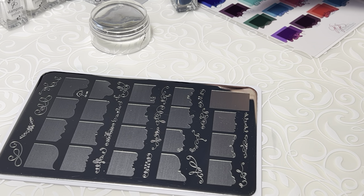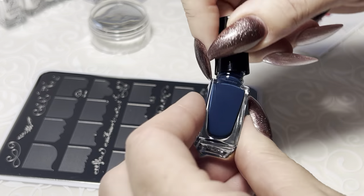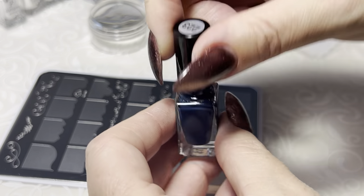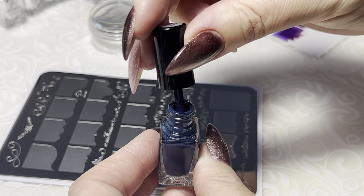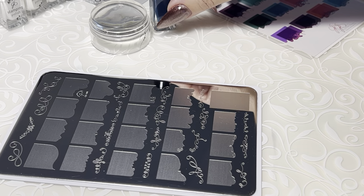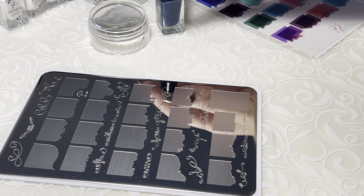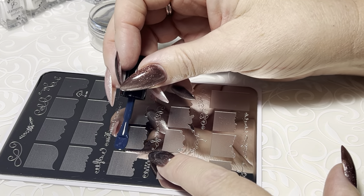The next thing you need to make sure of when you grab your polish is that your polish is well mixed, first of all, and not too thick. So I've got color number 223 here. Let's start with this one. I'm going to try and use some high contrast colors here so you can see what I'm doing. This one's good — it's not too thick. So let's go ahead and start with one of these bigger images here.